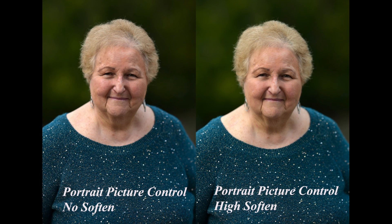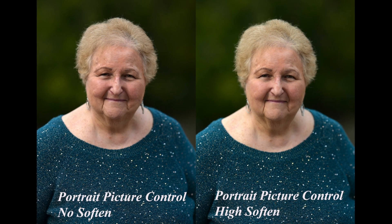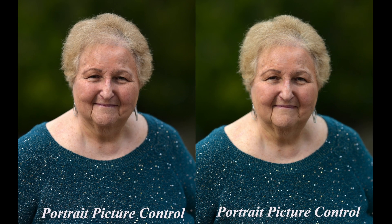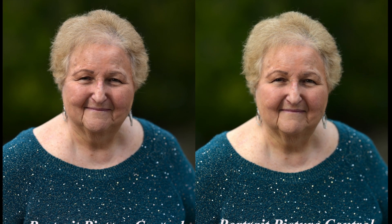I set the camera back to Portrait picture control and took shots with low, normal, and high softening. Honestly, I couldn't see a difference between no softening, low softening, and normal softening. I think there's a slight difference with high softening — you'll have individual images you can access to judge for yourself. The image on the right with high softening looks a little warmer, and I actually prefer that to the Rich Tone image. I'm not sure if the skin gets warmer with additional softening, but I don't see a huge difference with the softening overall. That said, I think I like Portrait with high softening the best.